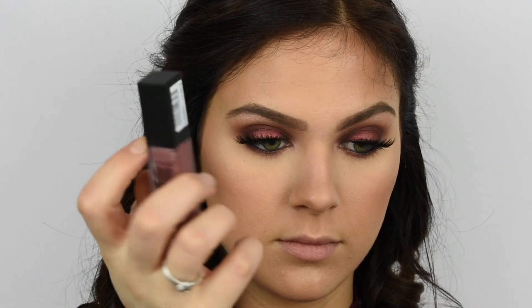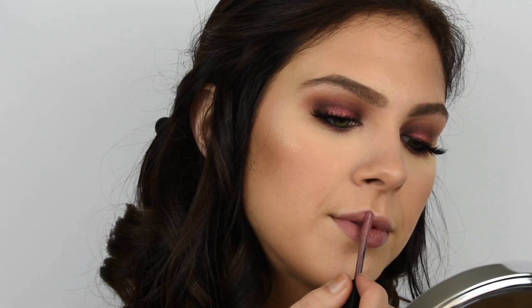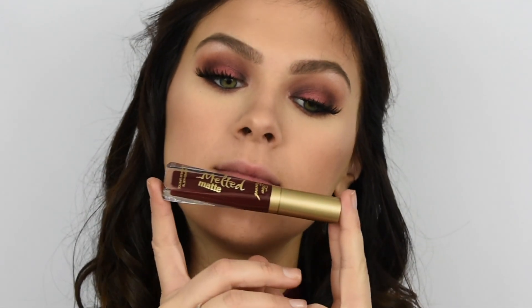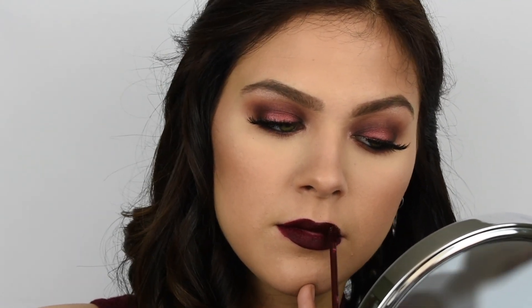I wanted to show you guys two different lip options — one more subtle and one more dramatic. The first one is by Maybelline, their Vivid Matte lipstick in the shade Nude Flush. Then I'm going in with my Too Faced Melted Matte lipstick in the shade Drop Dead Red, which I absolutely love. This shade looks so good on so many different skin tones, so if you get a chance to try it out I definitely suggest doing so. I rave about these lipsticks all the time on my channel because I truly love them.